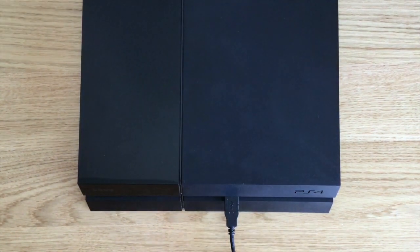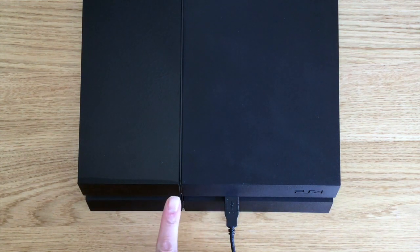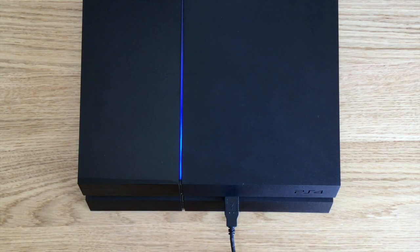We can now start the PlayStation 4 but we must keep our finger held down on the power button. As our finger is held down on the power button we should hear the PlayStation beep for a second time. We can now release our finger from the power button.